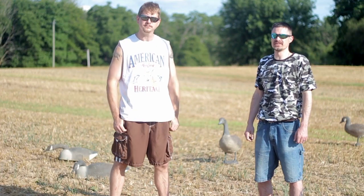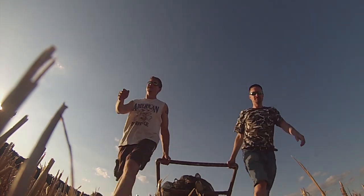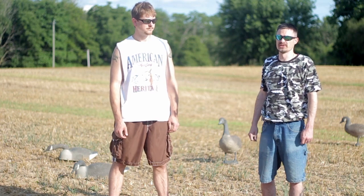Typically during early season hunting, Marty and I will bring out anywhere between 12 and 18 decoys. There's not too many cornfields or bean fields that are cut down, so the geese are going to be hitting smaller fields anyway. If it looks overcrowded, chances are they're gonna buzz right over the top of you.